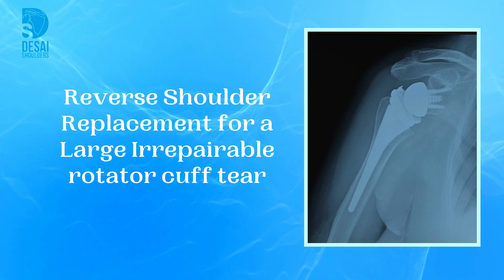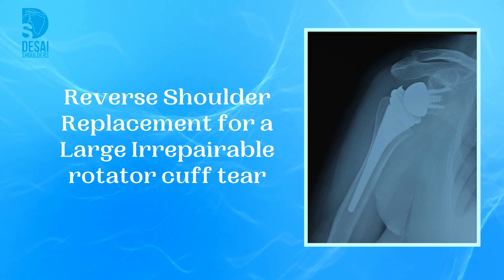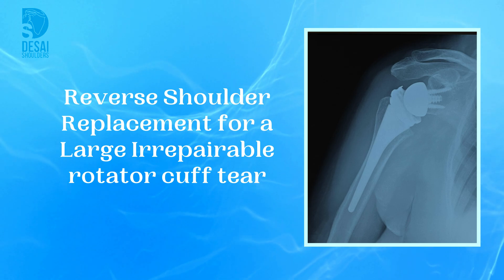Hi, this is Dr. Chintan Desai. I am presenting a case of a 62-year-old female with severe shoulder pain treated with reverse total shoulder replacement.